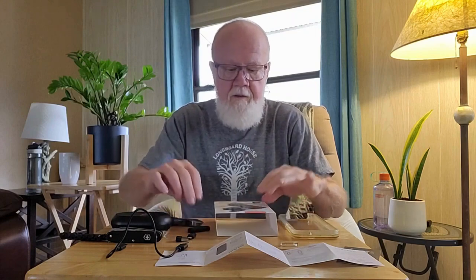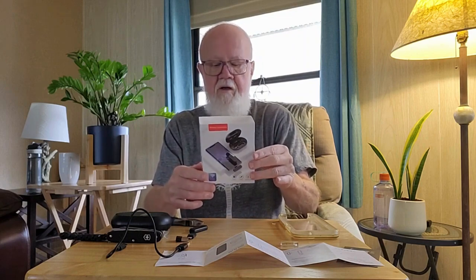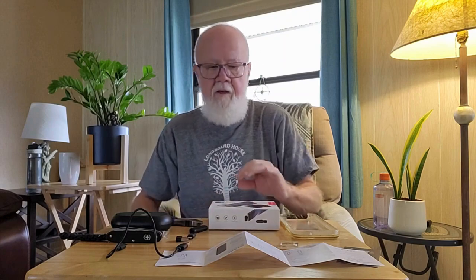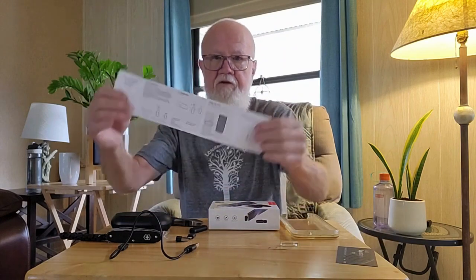It comes in this box — nondescript, no title, made in China. And it comes with very simple instructions. It's very straightforward.